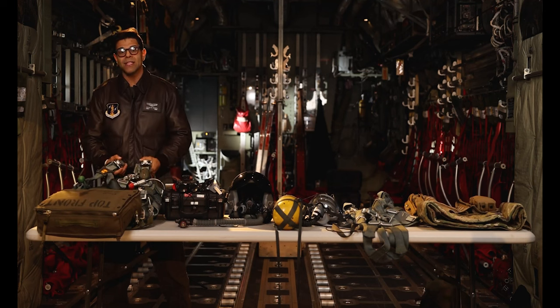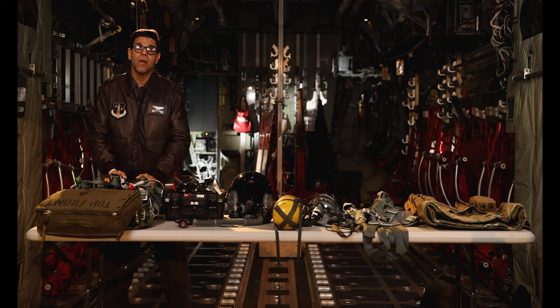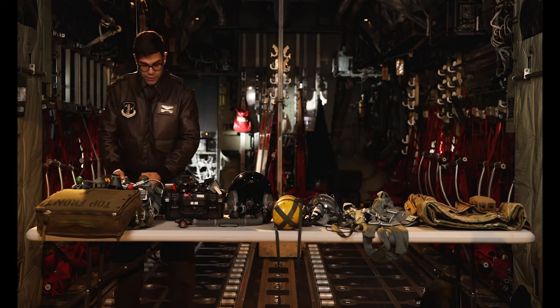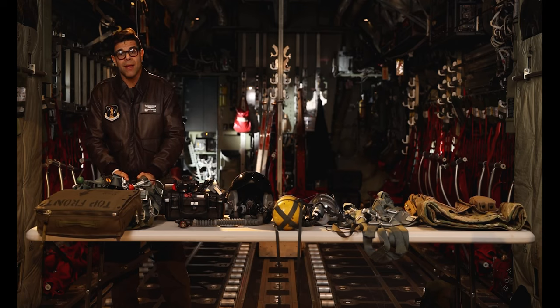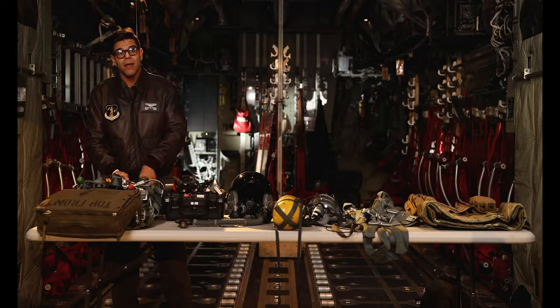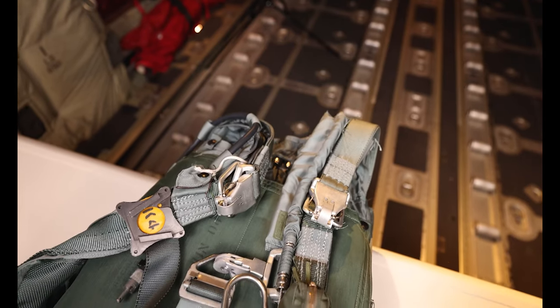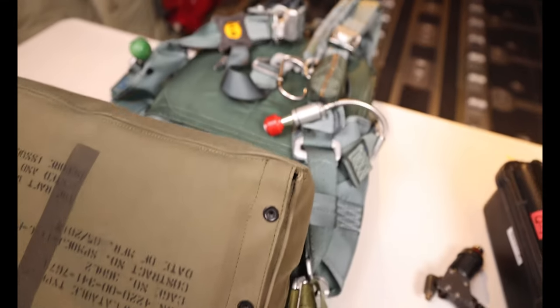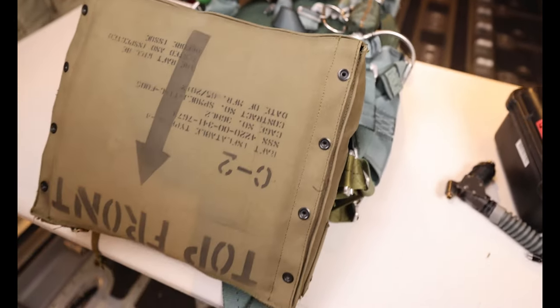Over here we have a BA-1822 backpack parachute. This is used in a bailout emergency procedure in the back of the C-130. This parachute has two modes of operation: an automatic and a manual. The automatic is used above 14,000 feet and has a four-second delay. The manual is used under 14,000 feet, where you manually rip it immediately, pulling out the parachute.